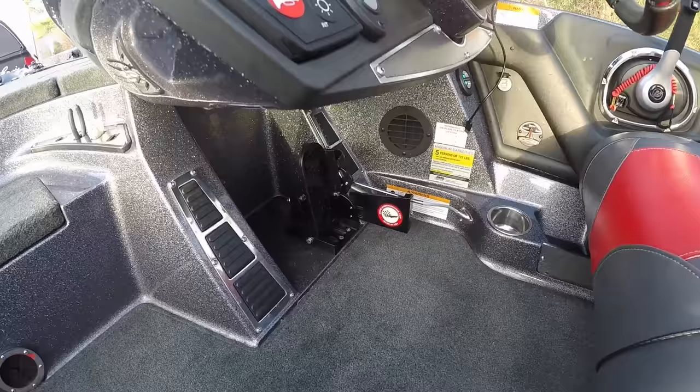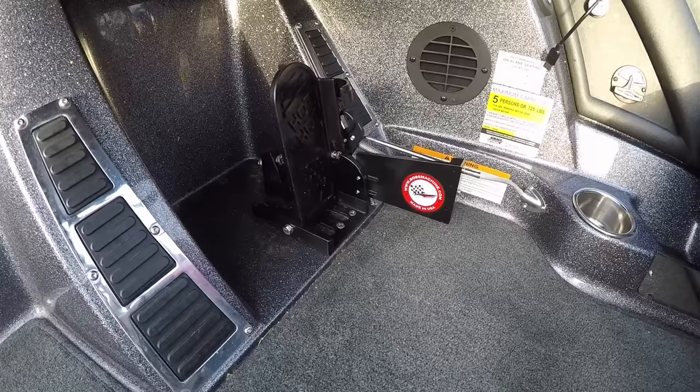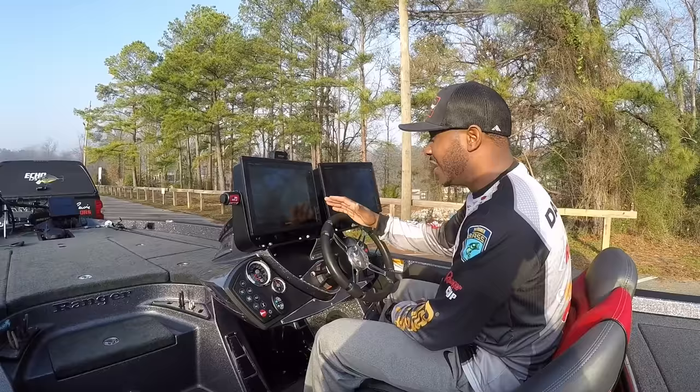Jumping right over into the cockpit — everybody knows Bob's Machine Shop makes a great jack plate, but they also make one heck of a hot foot. As you can see, I've got an all-black murdered-out one here on my Ranger Z520C, and I absolutely love this thing.